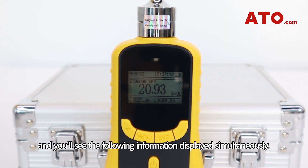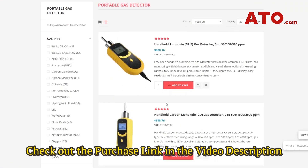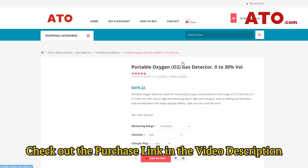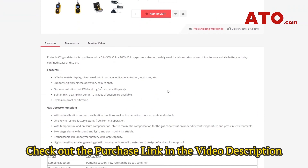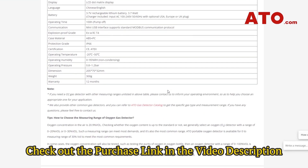With decades of experience and expertise in the business of testing and measurement tools, ATO has been recognized as a trustworthy supplier and partner that offers the highest quality gas detectors on the market. We offer a large array of multi-gas detection solutions for customers across the globe, either portable types or fixed ones, that can be used to identify neutral gas, combustible gas, as well as toxic gas, etc. And if you want to purchase one of these, just look in the description below. Thank you for watching, and we'll catch you on the next one.